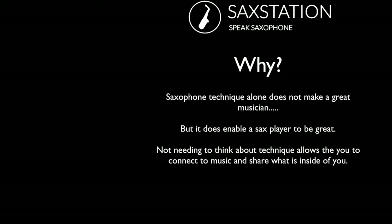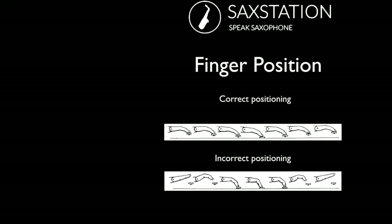Saxophone technique by itself won't make you a great musician, but it definitely helps you play better and it won't get in the way if you have good technique. A quick note on fingering: you basically want to keep your fingers connected to the keys at all times whenever possible. You basically want that tip of the finger on the key whether it's pressing or lifting. Incorrect position would be to have flying fingers with a lot of space — that's less efficient and harder to play well. It's better to have good habits than bad habits.